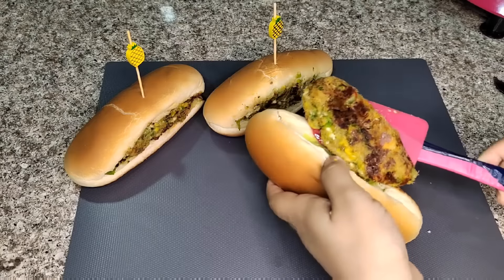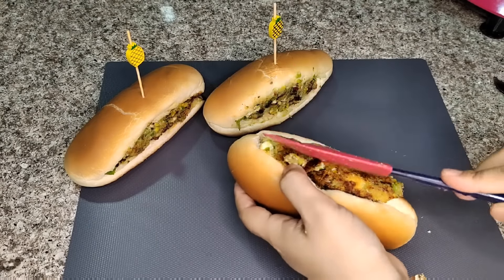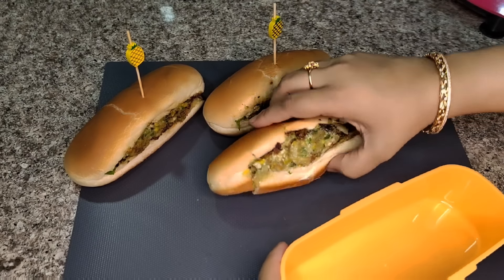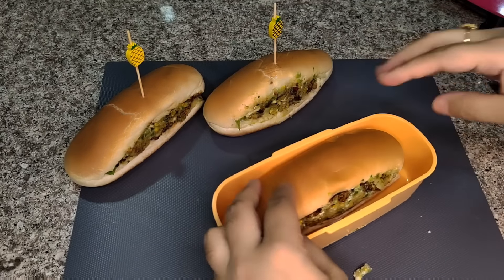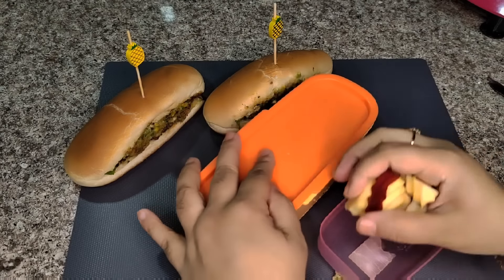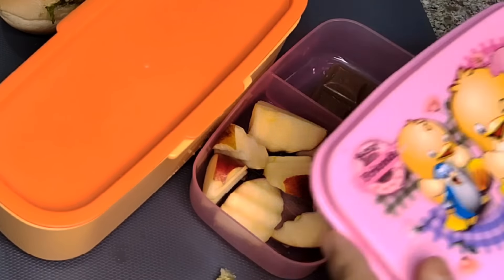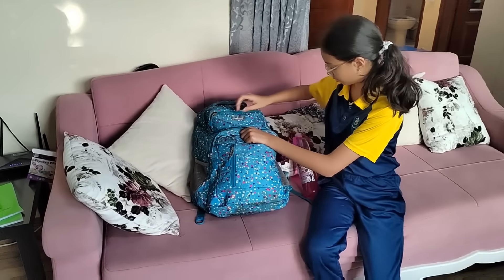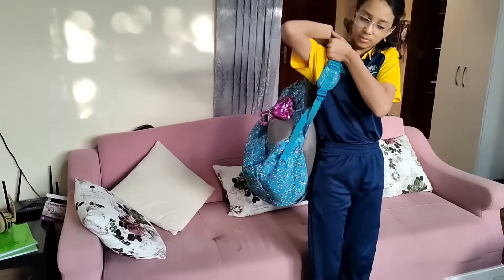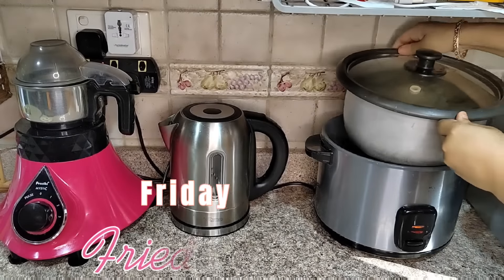For a little healthy touch I add lettuce. We will put it in a roll. All the vegetables are inside, so it is filling and nutritious. I am giving it a diced apple for dessert and also chocolate. Thursday's tiffin with veggie hot dog is ready.